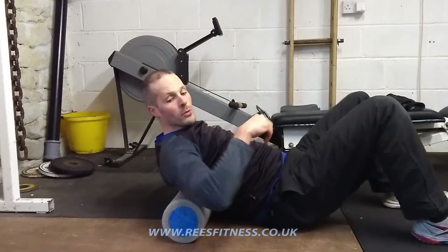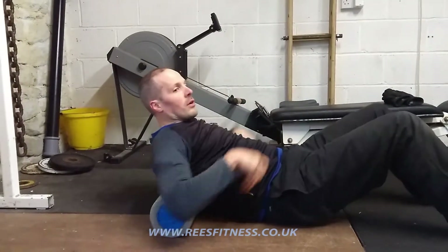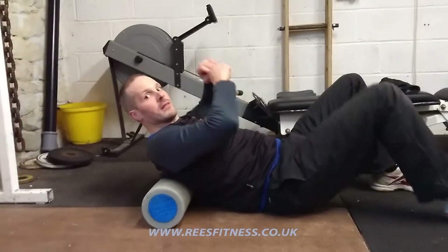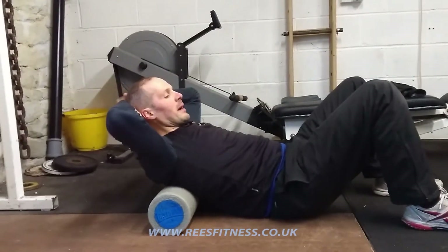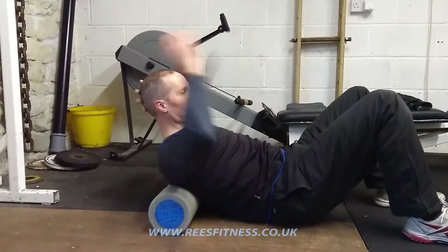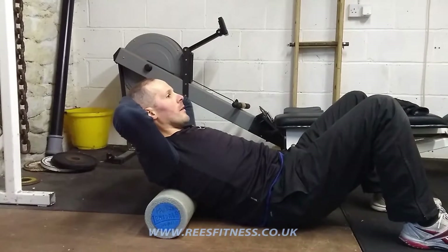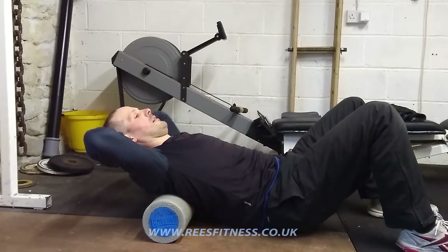Do that a few times, and then move the roller back a tiny bit so it sits on a slightly higher part of my spine. Set myself up exactly the same as before: hands behind the head, switch the belly on, don't let the rib cage flare out, tight plank position, and then fold that slightly different part of my spine back over the roller.